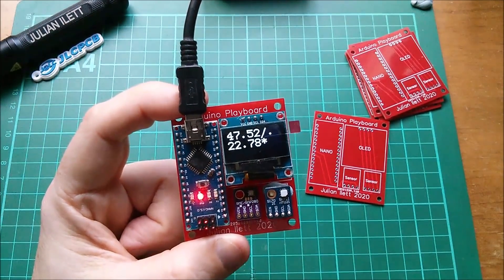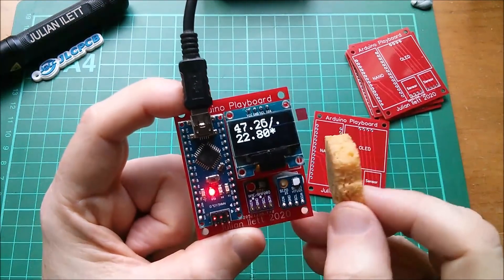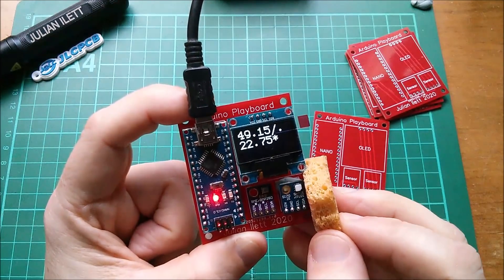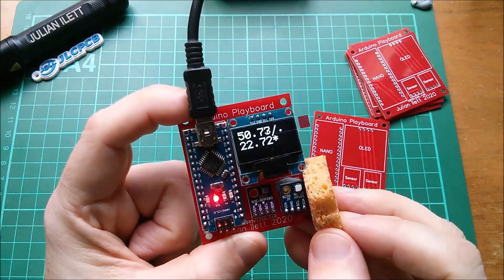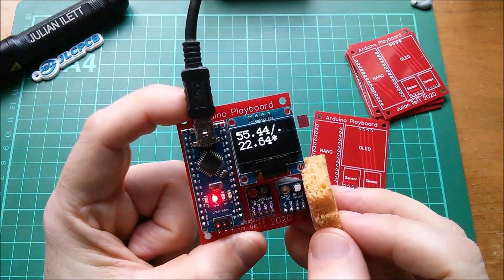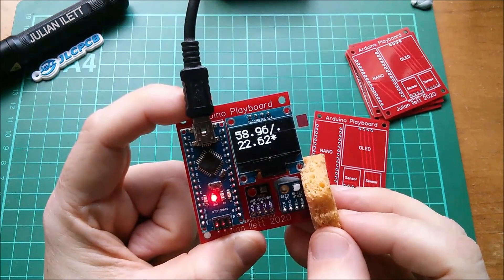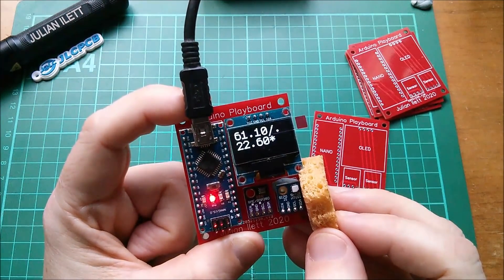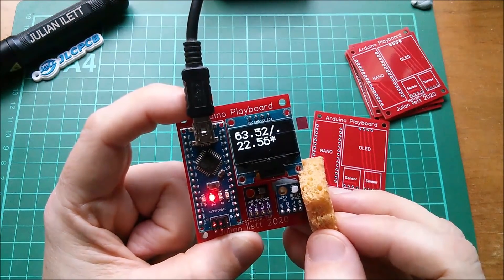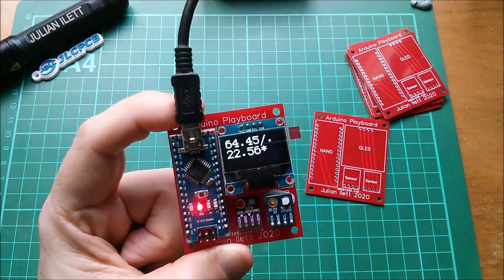That humidity reading seems rather low — it is quite warm in here. I want to check the humidity sensor by bringing my really rather damp sponge up next to it — close but not actually touching it. Moisture is drifting across from the sponge onto whatever that white thing is on the front of the sensor — paper perhaps — and that's raising the humidity being displayed fairly significantly. Good.